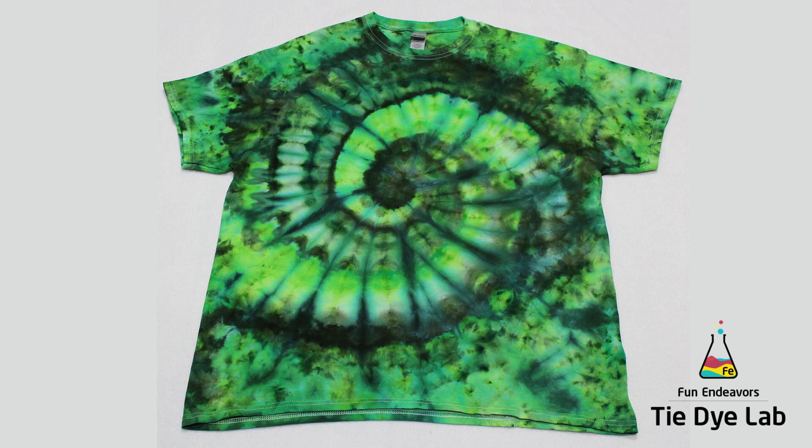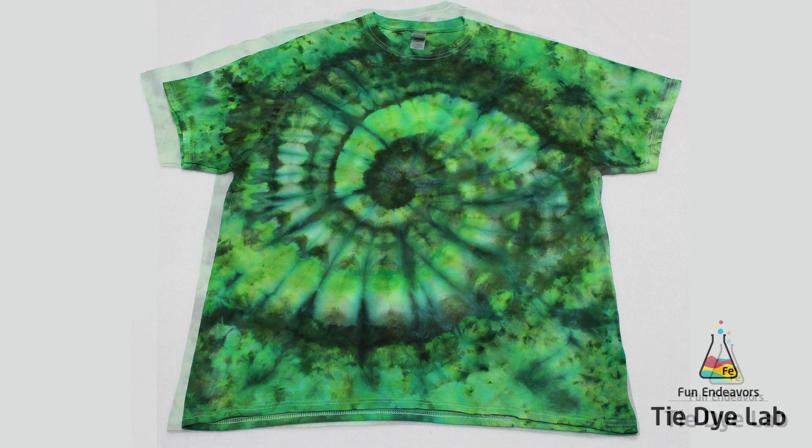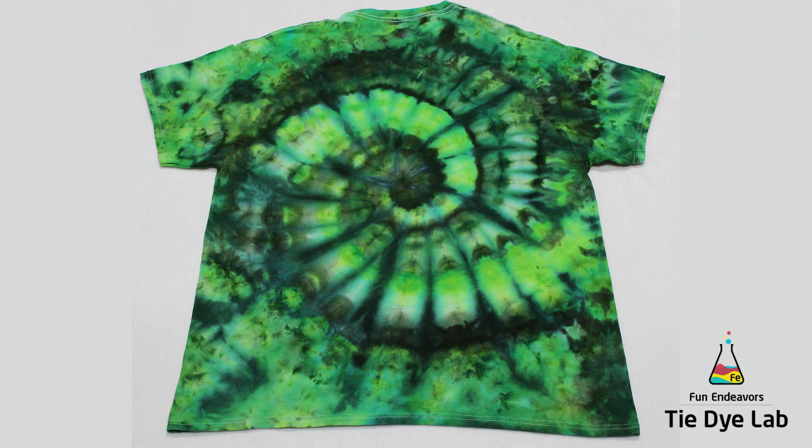I'm glad that I used the dark green in the shirt — that kind of separates and gives some definition to the shirt. Otherwise, I think that the greens would have blended together too well and there wouldn't have been any definition in the spiral. If I did this shirt again, I would probably use a different color in the scrunched portion. I don't think you can tell that there is a scrunch around the edge and a spiral in the middle — it just kind of looks like another section of the spiral.